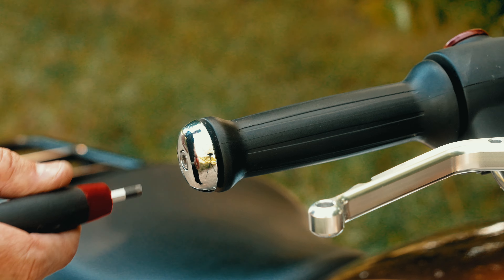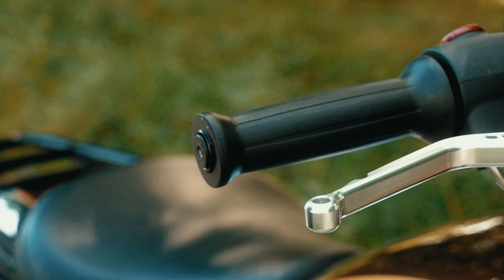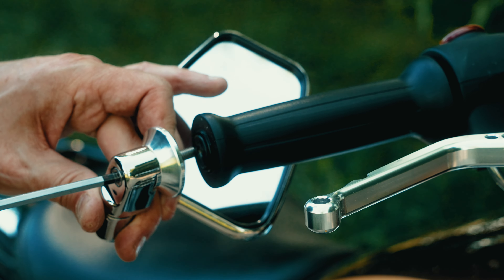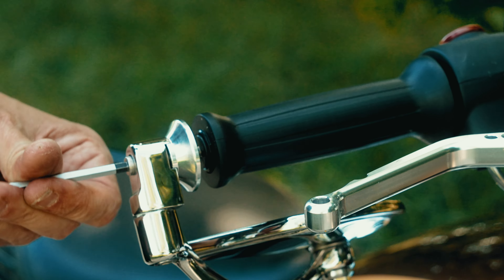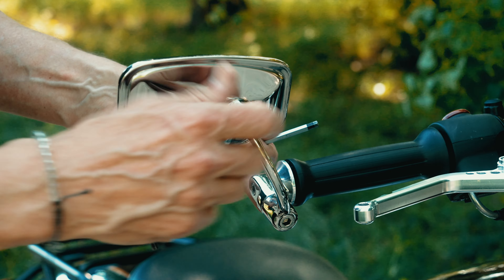Now let's start to mount the mirrors. I have to first take off these weights here. Mounting the mirror is very easy. Here is the mirror — you have an adapter with it. Just put it in here, then one screw which gets in here. Hopefully it's not too long — let's see — because the hole here is not completely open. But it works. So first I bring the mirror in the right position, and I will tighten the screws — this one and this one later when I'm on the bike, to bring everything in the right position.